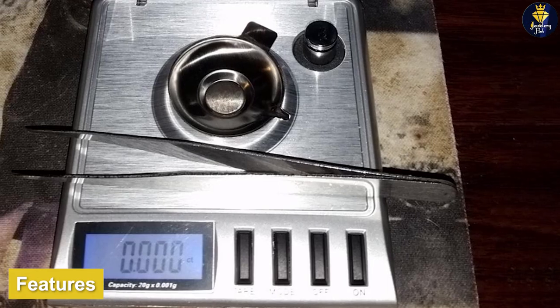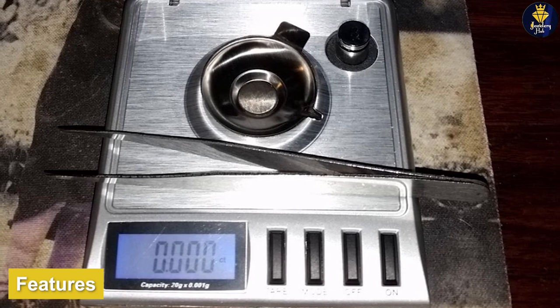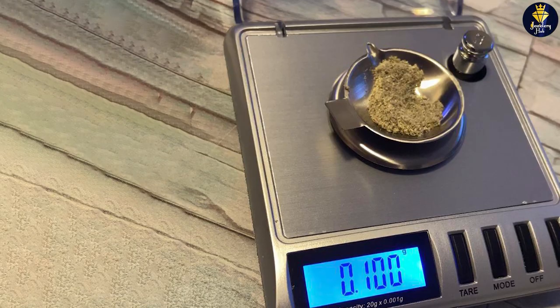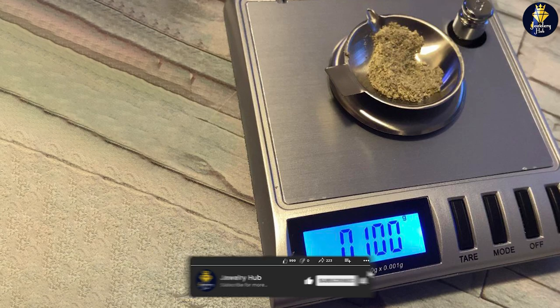The SmartWay GEM20 is a 20 x 0.1 scale that is capable of measuring small quantities of gold, silver, and other precious metals with incredible accuracy. The scale features a large, easy-to-read digital display and a tare function that allows you to weigh items in a container or on a tray. The scale also has a counting function that allows you to count the number of items in a batch and calculate their total weight.